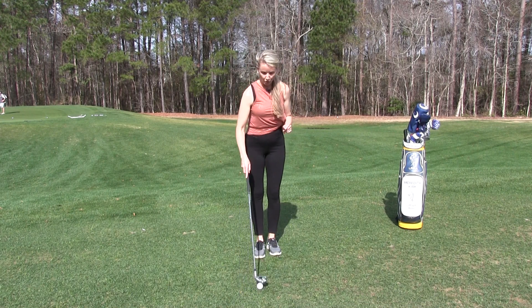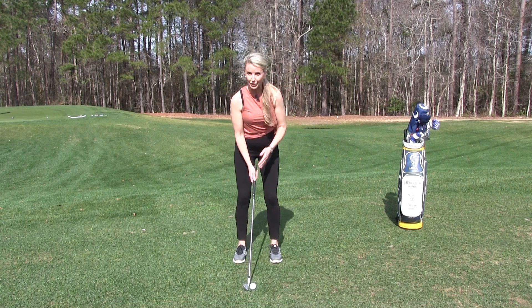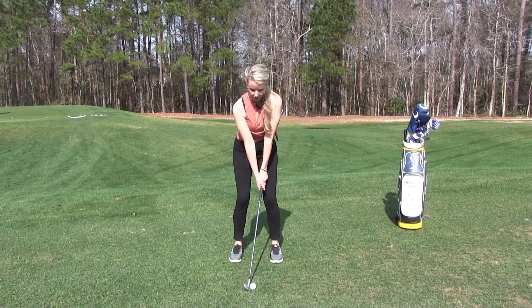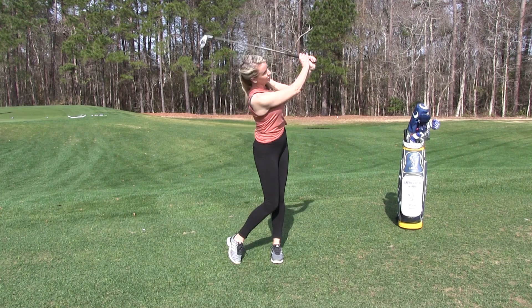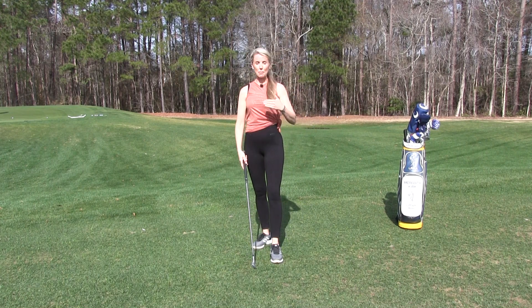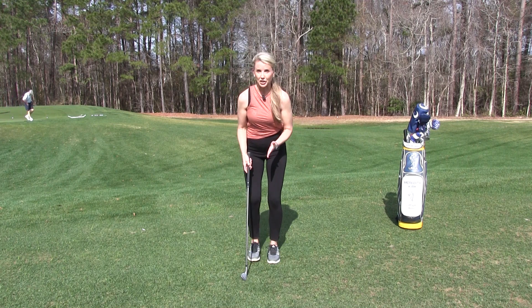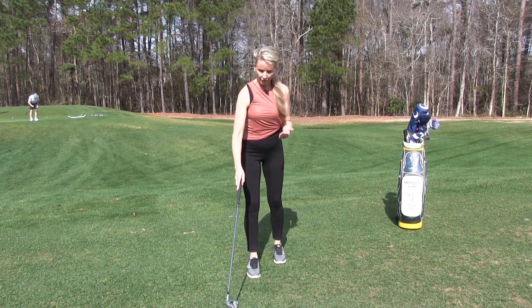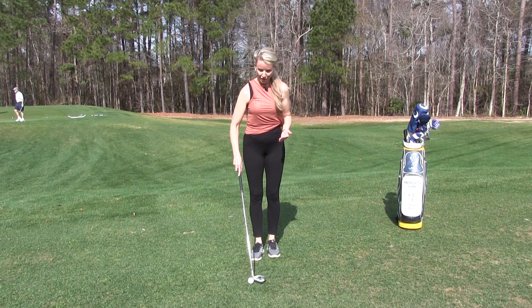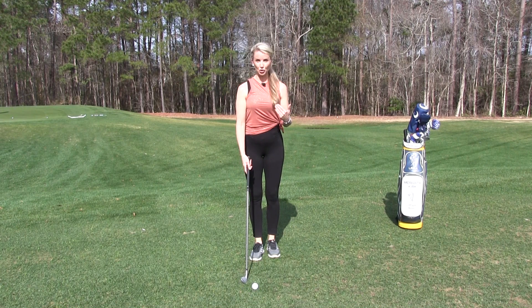Then as you get comfortable, we're going to move the feet out about four to six inches — get a little wider — and do the same thing. Just try to make good contact and feel the motion. Do that 10 or 15 times. You're going to build this narrow stance, getting really comfortable, and then get wider and wider until the time comes where you feel comfortable to get your feet back to about shoulder width apart.